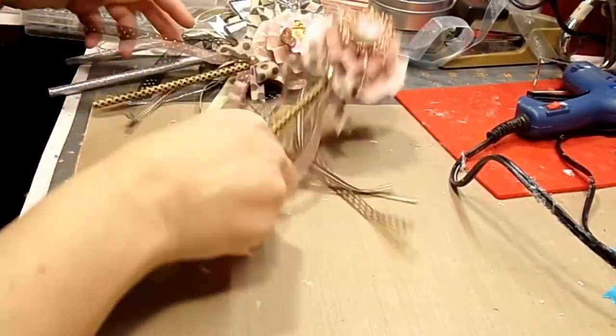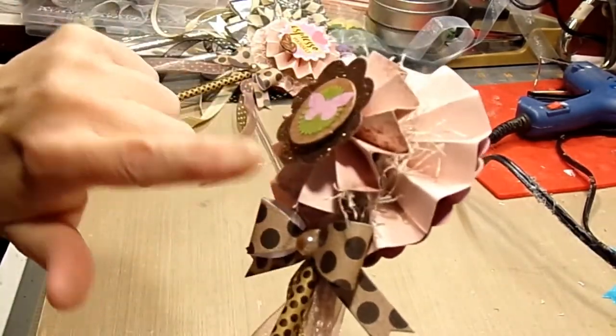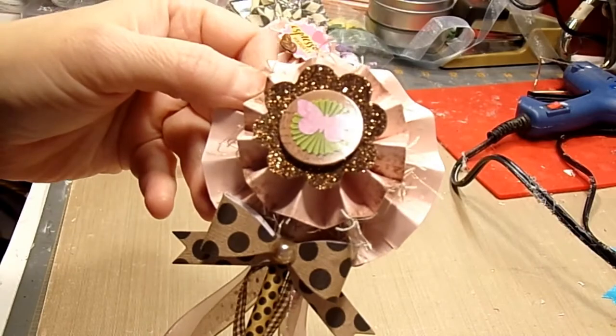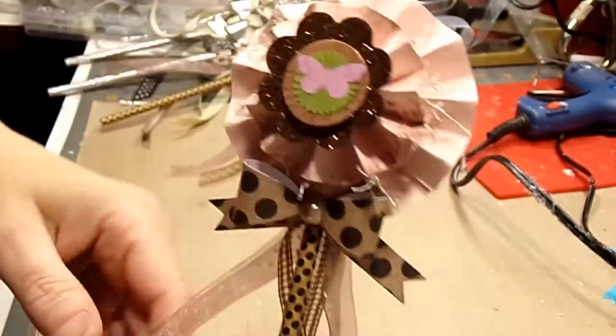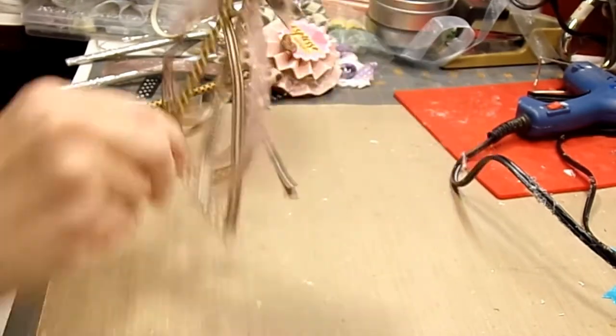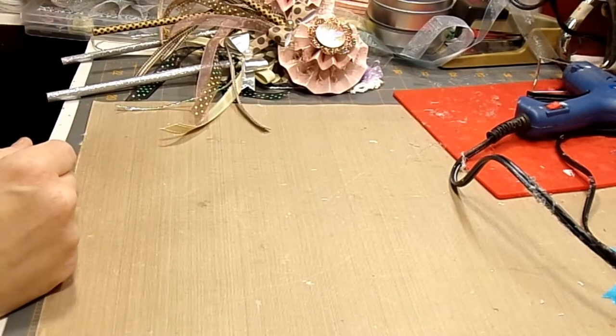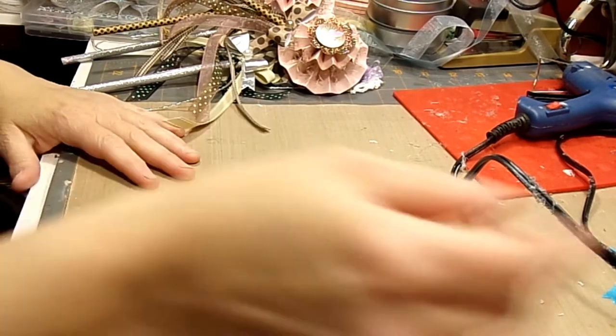I only bought one pack of those so I had to improvise. This also came from the Dollar Tree — these flower stickers here. That one again, I have two partners, and those are the beginner wands. I also did some advanced ones.